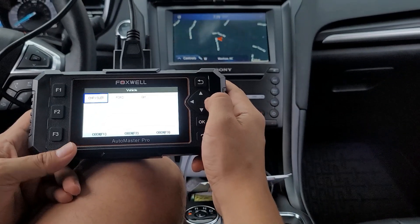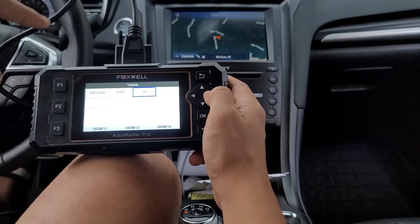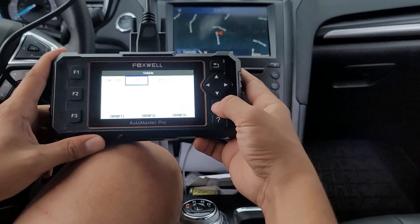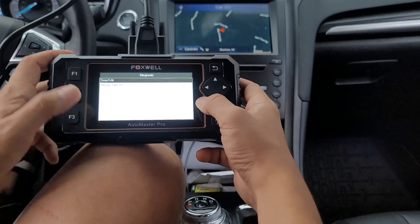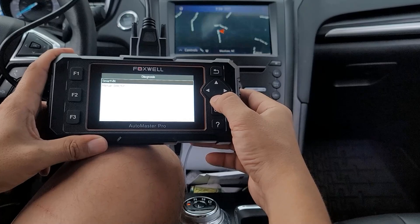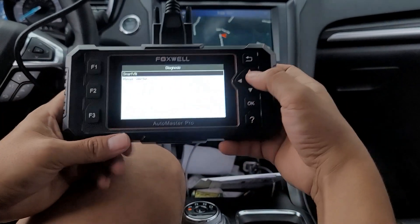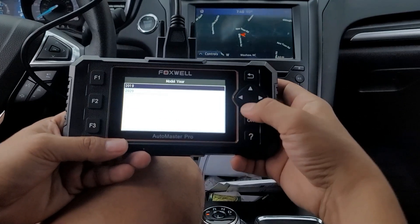In American cars, we have Chrysler, Ford, and GM. Of course you can update and get more vehicles loaded here. We'll go to Ford now. It'll give you smart VIN or manual selection — there's a lot of detail on the inside.